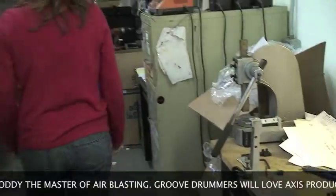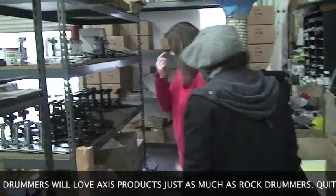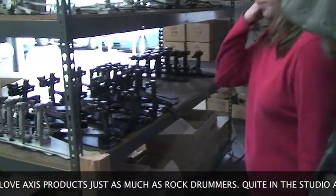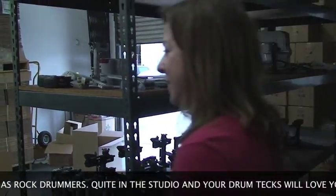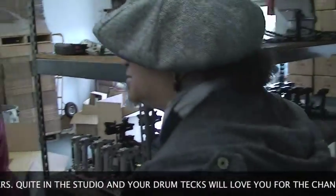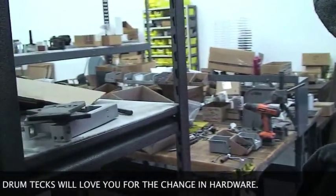This is where we're finishing the product. These are pedals that we're getting ready to ship — the black ones. This is our assembly side of our warehouse. The other side is our machine shop side.